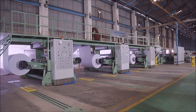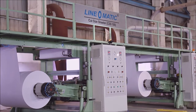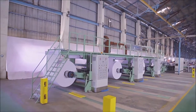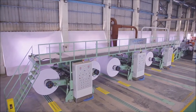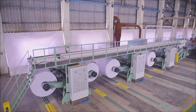Linomatic, the most trusted name in paper converting machinery, presents the Linomatic Cut-Size Sheeter CSS100. Looking at the present demands and requirements of the market, we have developed a high output machine that not only increases your production capacity but also assures you of the best technology and services.